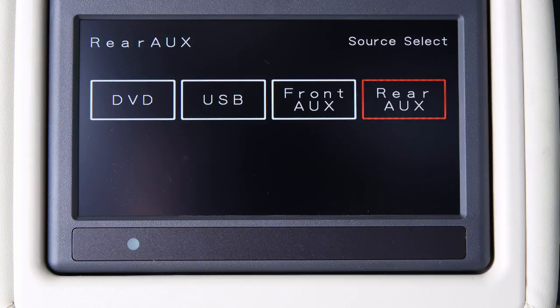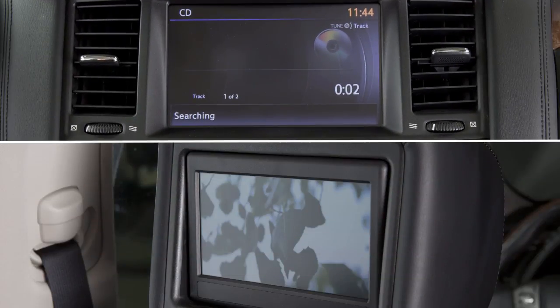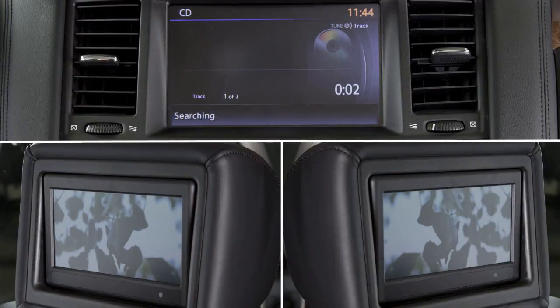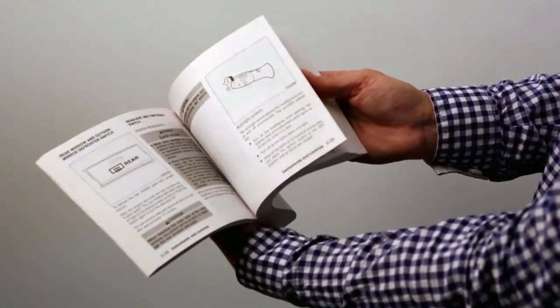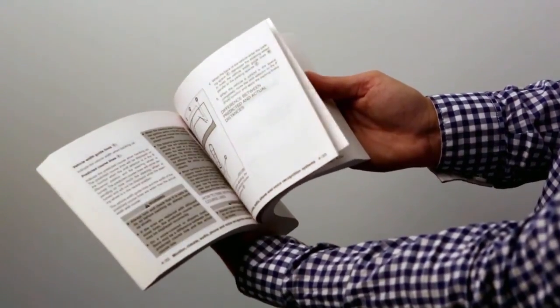When complete, the front passengers can listen to an audio source through the vehicle speakers, the left rear passenger can watch a DVD and listen through the headphones, and the right rear passenger can view an auxiliary source while listening through the other pair of headphones. Please see your owner's manual for important safety information, system limitations, and additional operating information.